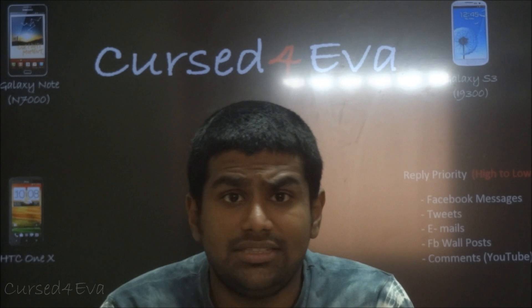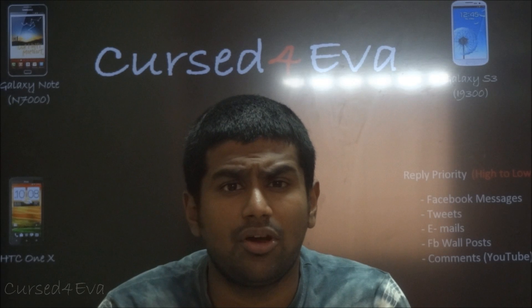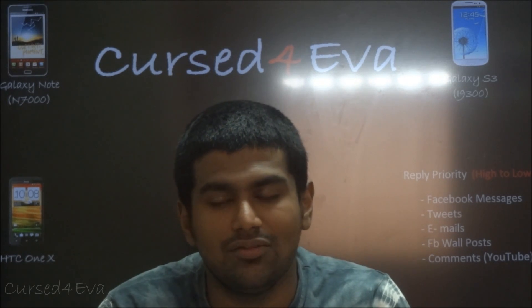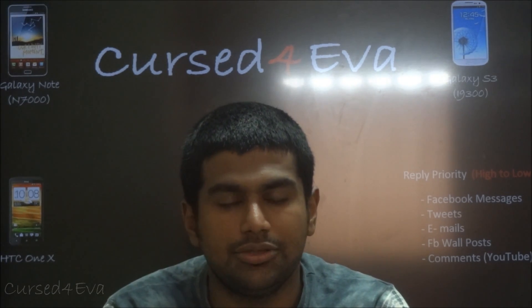That's pretty much it for my MiTeam 2.2 review for the Galaxy Note GT-N7000. If you have questions, leave them in the comments or hit me up on Facebook, Twitter, or email - all contact details are in the description. This is a very good ROM and I highly recommend it. The Play Store issue is easily resolvable, and I've got a link to my installation tutorial in the description.